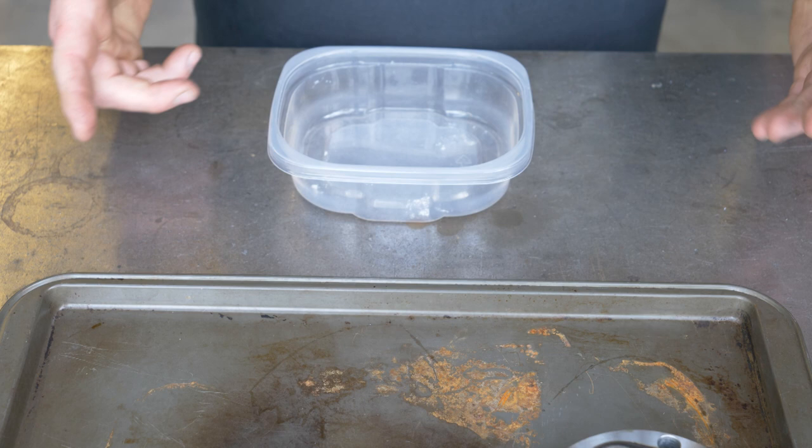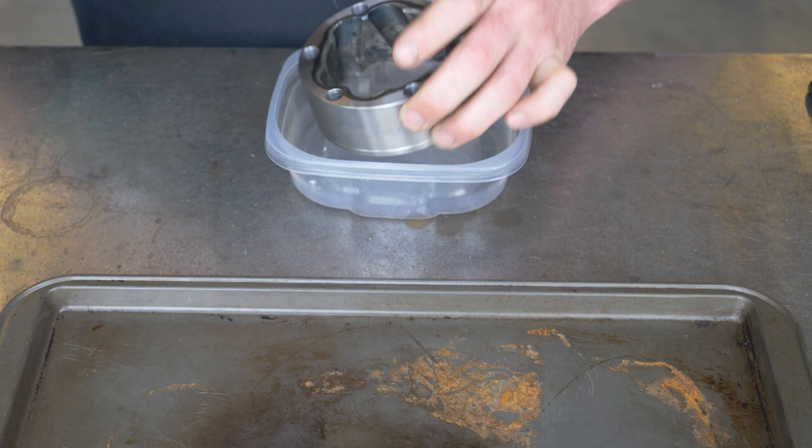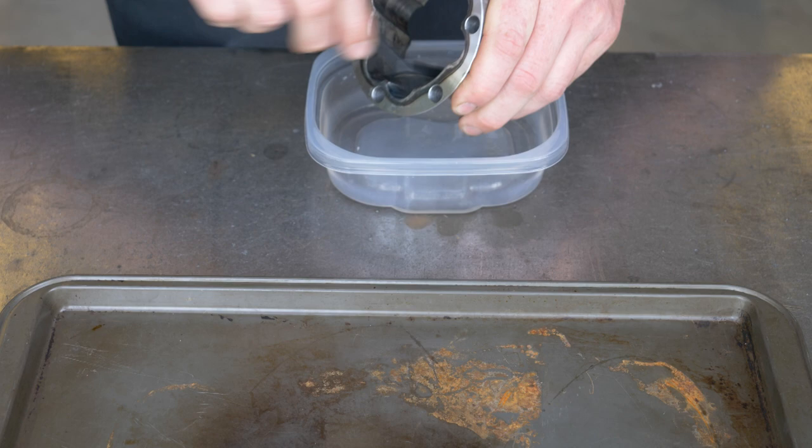I'm going to slide this out of the way, bring over a little container, and then just take a little time with some solvent — some brake clean, acetone, or whatever you want to use — and just clean these things up and get any grit or debris out of them.